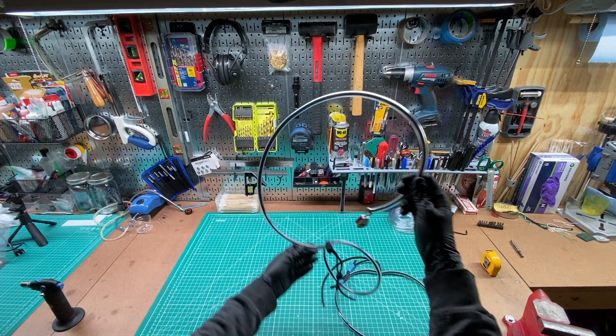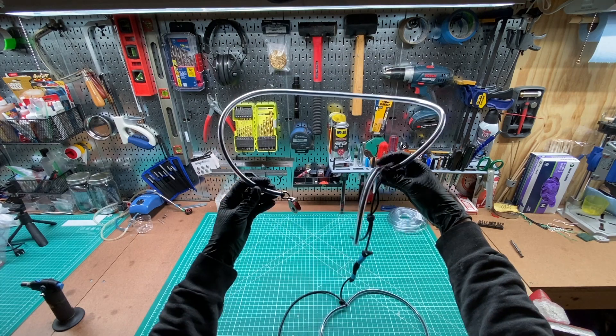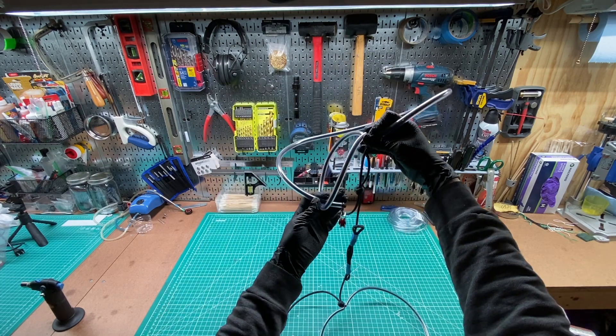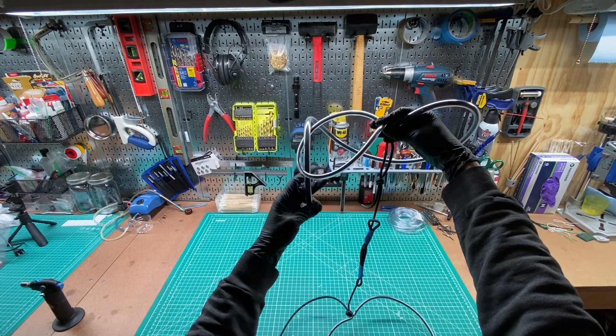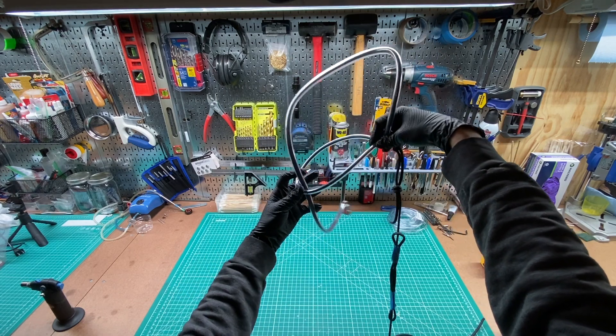I've been getting a lot of questions about the pulley assembly that I've used in some of my previous videos for hanging wire antennas from tree branches. I figured I'd film a quick video to show how to make one. I've had good luck with this but know that I'm not an expert, so use this design at your own risk.